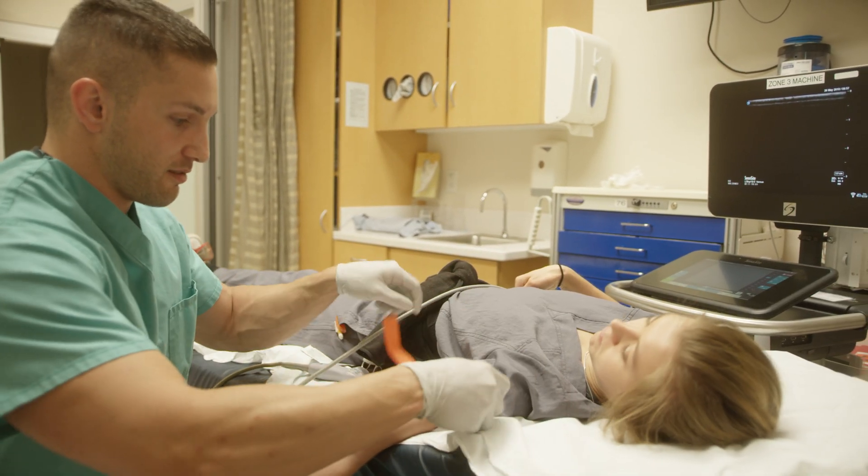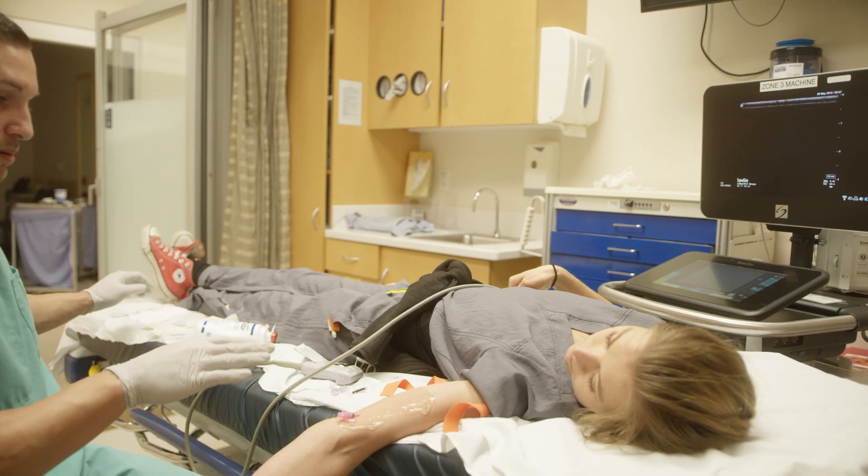We can release the tourniquet to give her arm a break — and we're in. Another important thing to do is get this jelly off because nothing's going to stick to her arm.